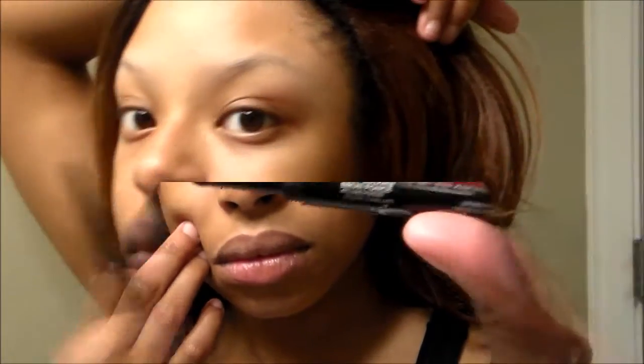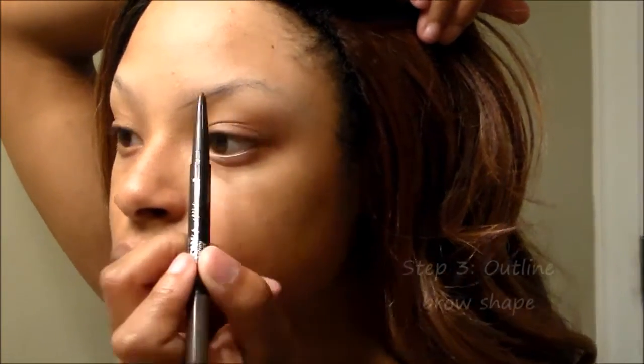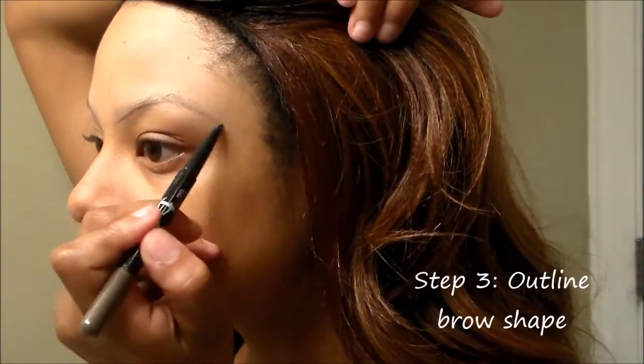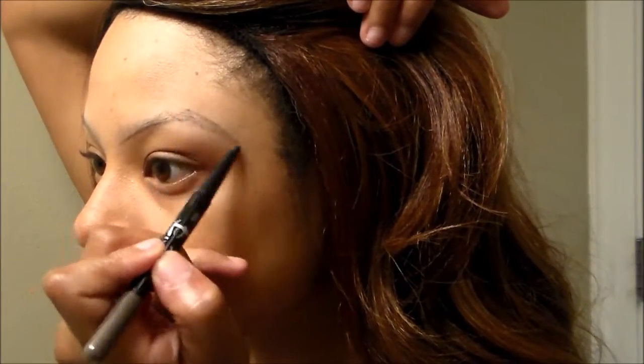I will begin by outlining the bottom of my eyebrows — this is where I create my initial arch. I follow my arch from the bottom part of my eyebrows. I don't do the method where you measure the distance from your nose to a certain point.